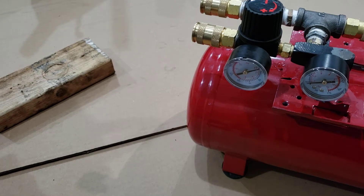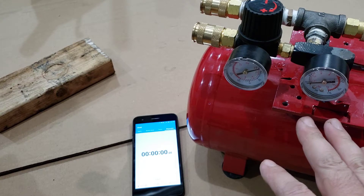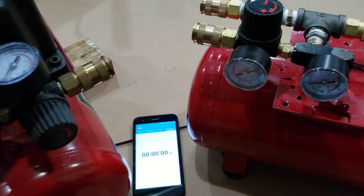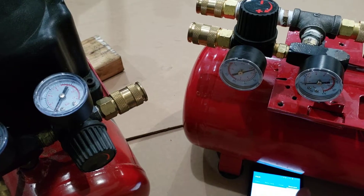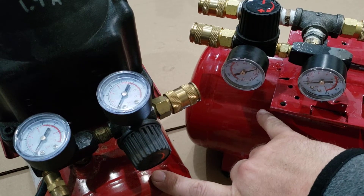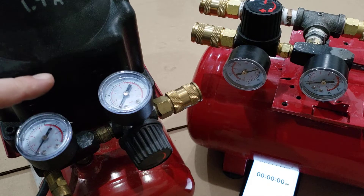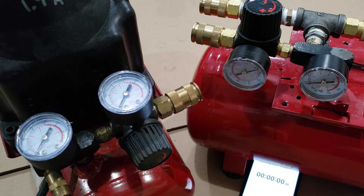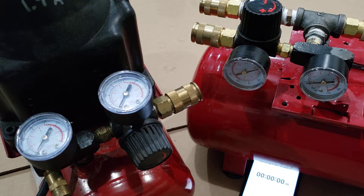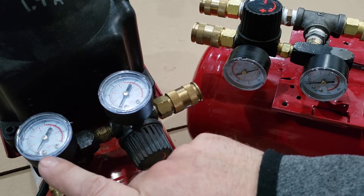I'm going to do a little head-to-head test and time it so you can actually see. This should be about 6.36 CFM. Same two-gallon tank, same regulator — all the same stuff — but one has a larger fitting setup and this one is straight factory. Gauges are at zero. I've got a valve right here that you can't see, so it's not actually in the tank yet. This one is going to stop at about 110 PSI or so. This is going to be loud — just saying.